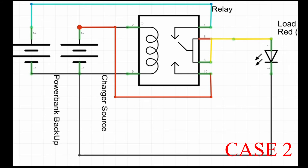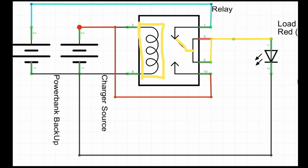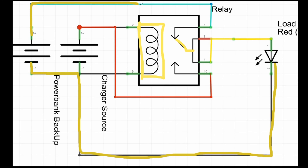Case 2: When there is a power interruption, the charger source cannot energize the coils of the relay, so the relay pointer returns to its original position. This connects the circuit of the battery to the load, thus drawing power from the battery backup to the load. The situation will return to Case 1 if the charger source or power turns back on.